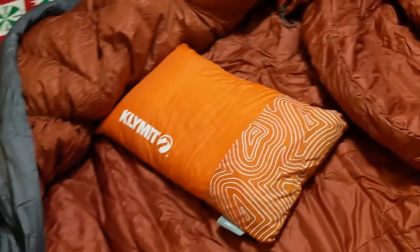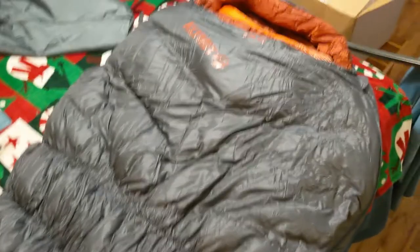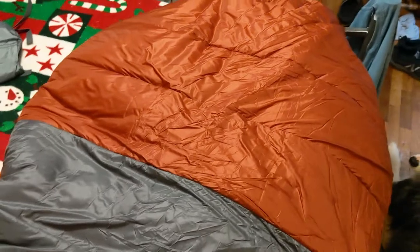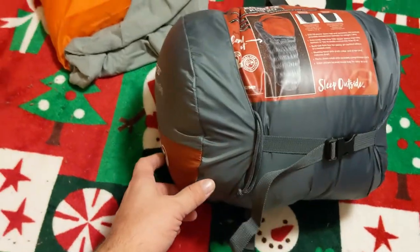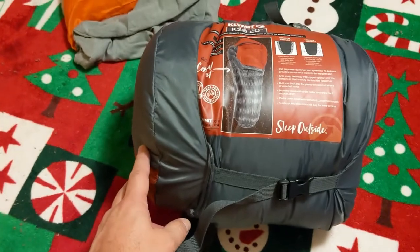I'm looking forward to getting it out and using it — I think it's going to be super warm in 20-degree weather. Here's one more view; it's a really nice bag. It has a cool two-tone look on the back. Here's the bag all compressed down — using the compression straps takes about another third out of it, getting it down to about a foot long by 10 inches wide. It's 3.5 pounds.